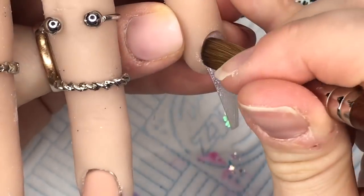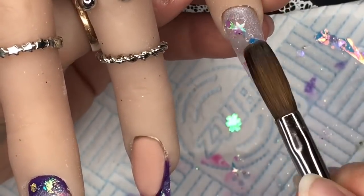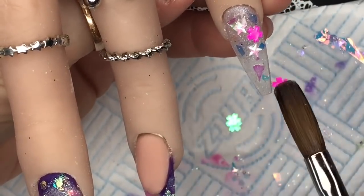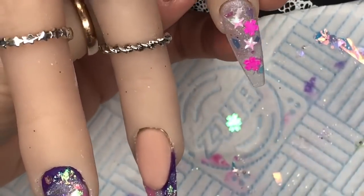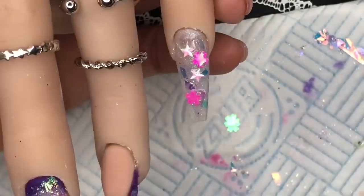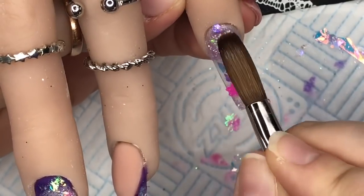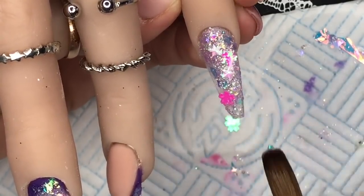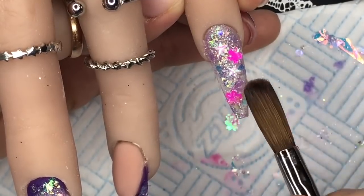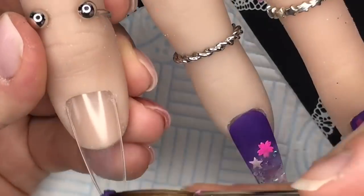I'm putting Emily on the pinky — just an ever-such-a-thin layer of Emily — and then going over with the Wish Upon a Star glitter again. I also go over it with Periwinkle Twinkle — I literally just packed it all on this nail. The more the merrier. And a little bit more mylar. I just think it's so pretty — I can't help myself.